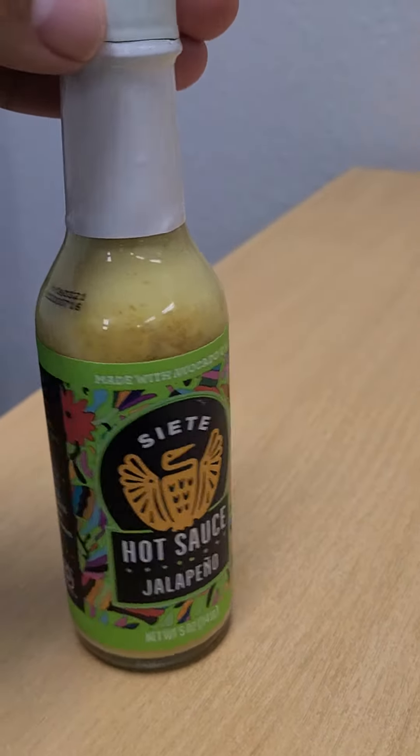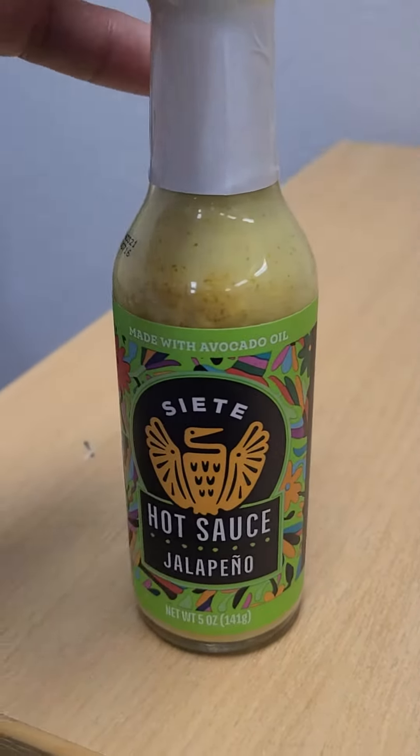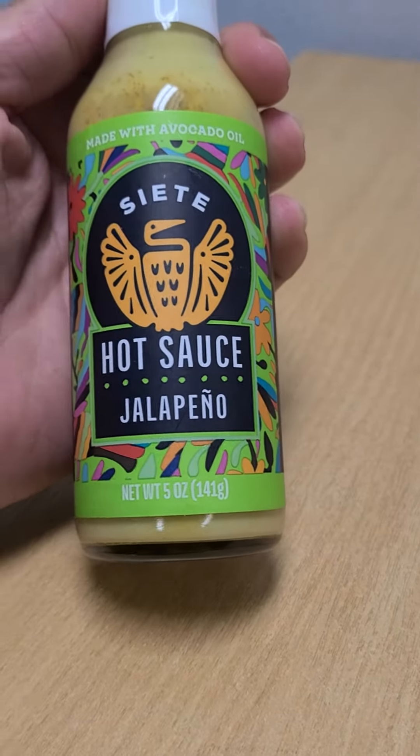Hey, how's it going? I'm just doing a quick review on this Siete Hot Sauce Jalapeño.